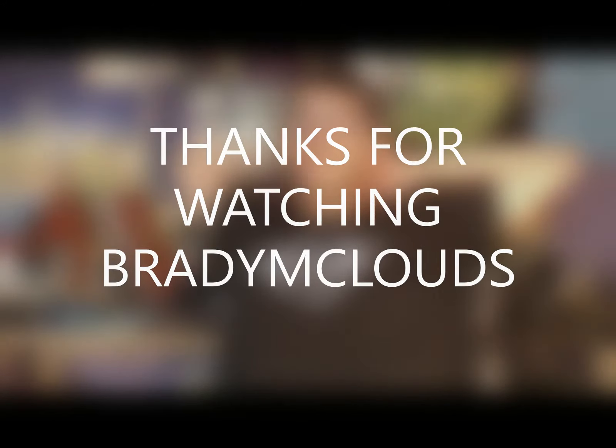Brady McClouds. If you like this, give it a like. If you want to subscribe, feel free. If you don't, fair enough — I'm not going to knock you for it. Check me out on Instagram: Brady McClouds, that's B-R-A-D-Y M-C-L-O-U-D-S. Until the next time — be cool, get old, stop smoking, start vaping.